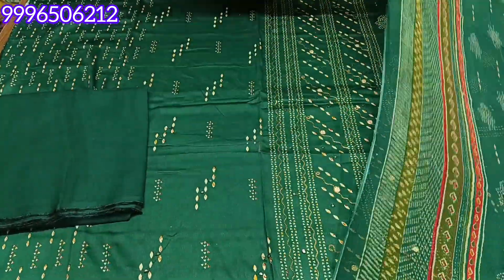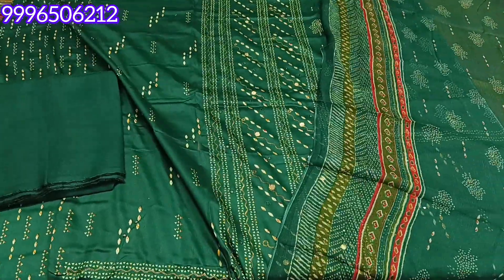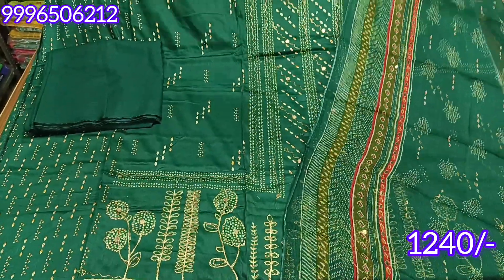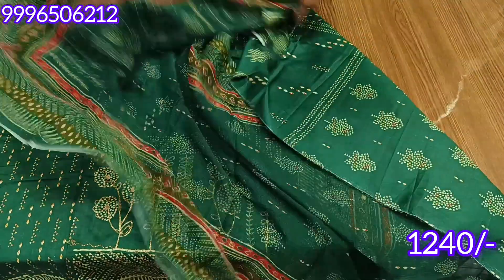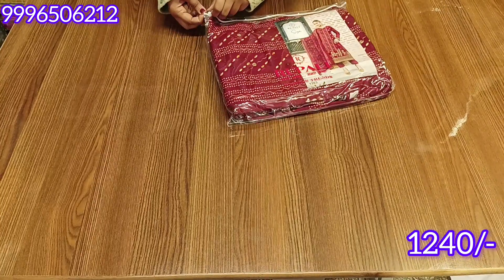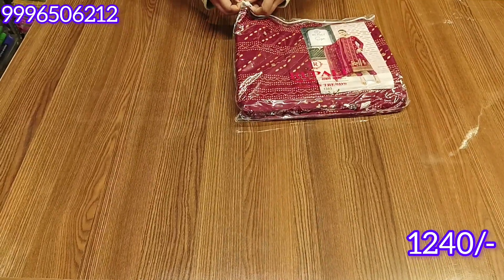This is our final look — take a screenshot. The price is 1240 rupees with free shipping. It comes with a cotton rayon bottom. I will show you all the colors.